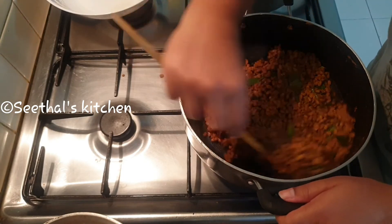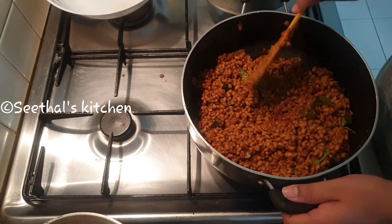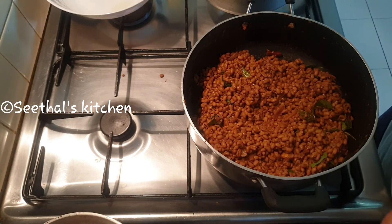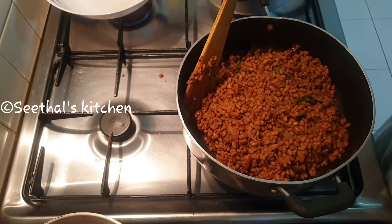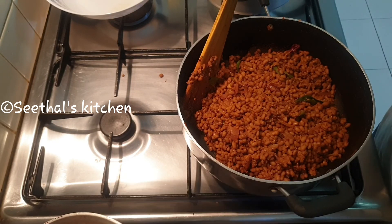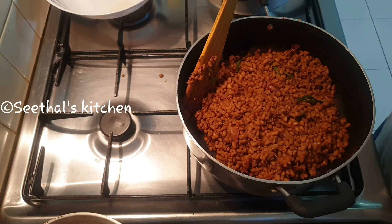These are the ingredients. Now this is the taste. If we try it faster for a few minutes, please give me your advice. That's why you should like this video and share it with your friends. That's why we have a recipe for you. See you. Bye bye.